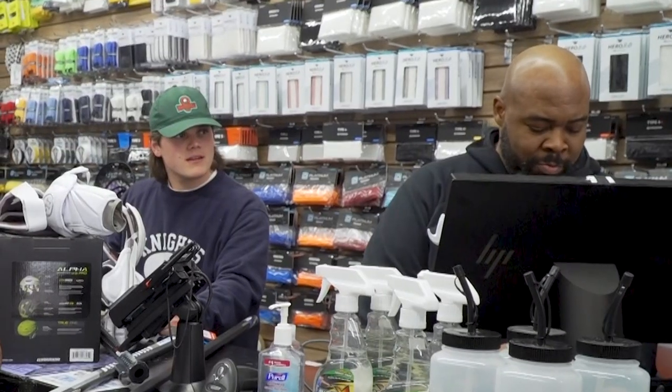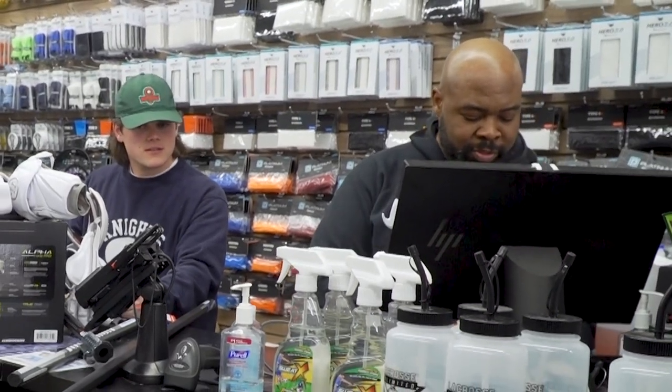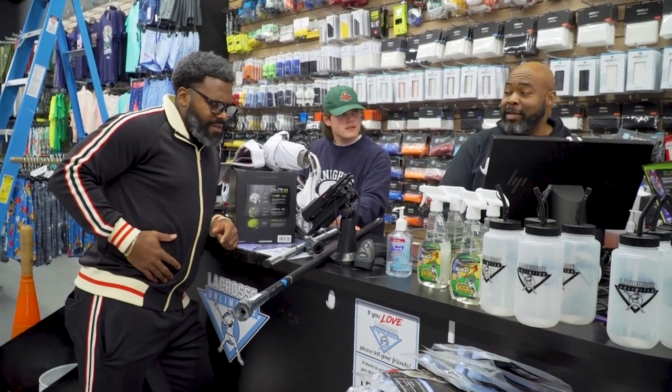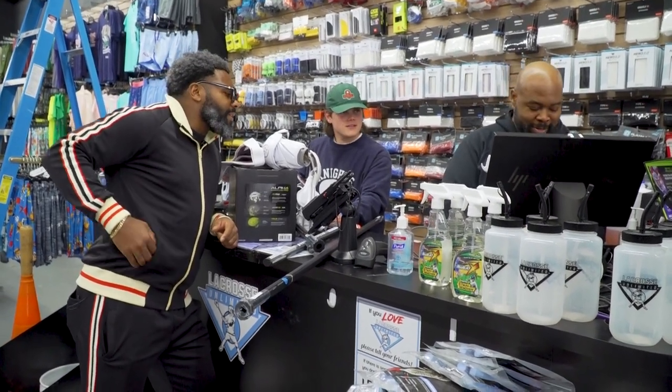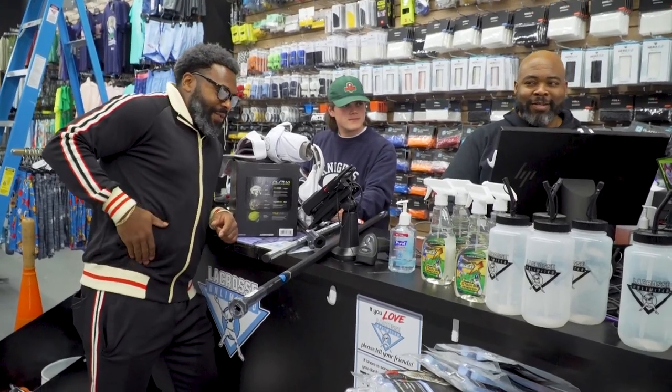I'm gonna put you in our system so you get our loyalty reward points in the future. Oh, that's great! Can I get a first and last name? Rodney... and last name sir? Oh boy.